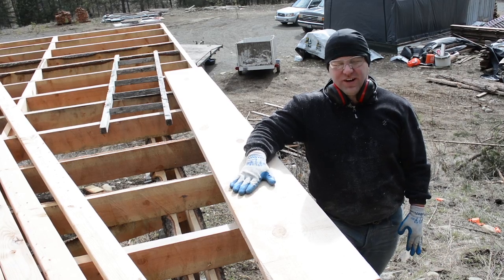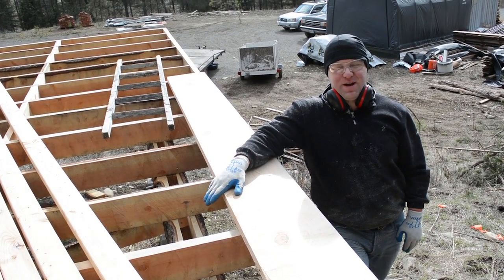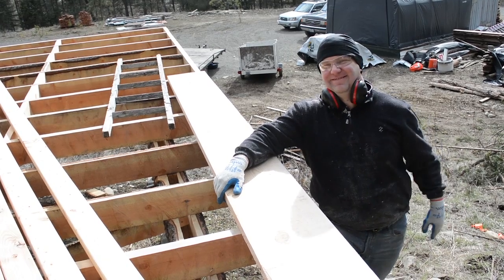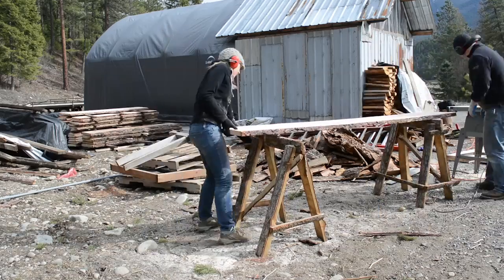In order to earn my pizza tonight, we have to get all of this lumber milled up, says the boss. So let's get some lumber milled!